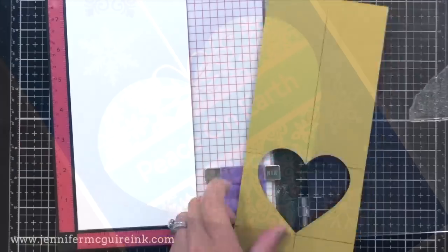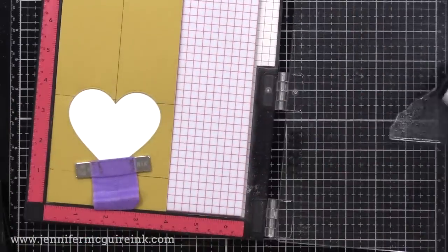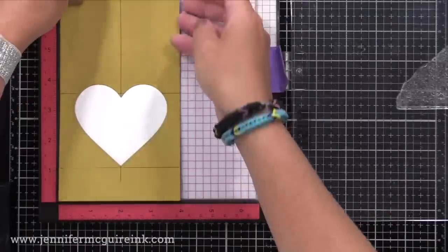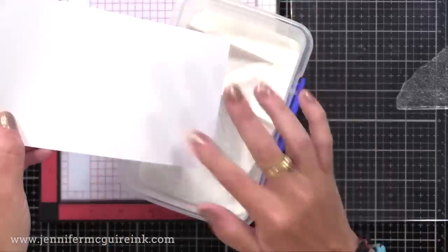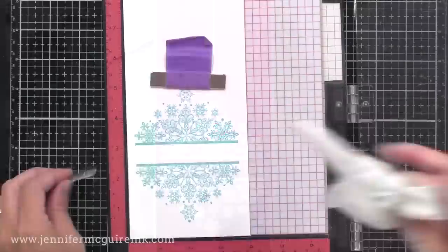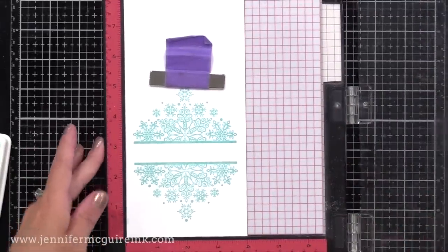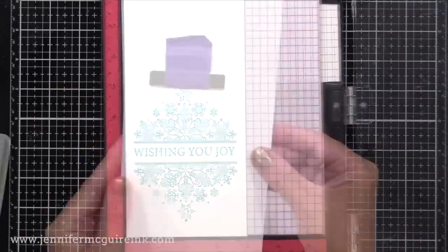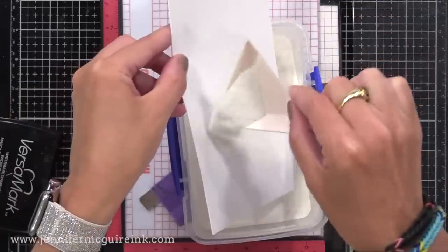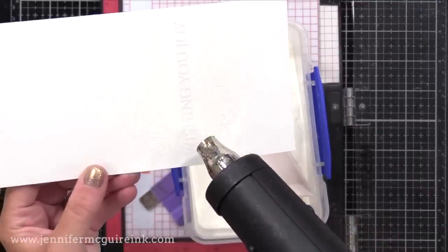I also created a mask with a heart die — you could use any shape for this. This time I'm starting with the top image first and I'll white heat emboss that, then I'll do the bottom image, and then the sentiment in between. It's nice to be able to get different shapes out of your stamps using creative masking. Since I'm making many at once, it was worth going through the steps to create the mask. After I had the top and bottom images heat embossed, it's time to come back to our key, line up our sentiment in the middle, and then do the white heat embossing on all of our images in that same spot. That's the advantage of using a stamping tool — you can stamp in the same place each time.